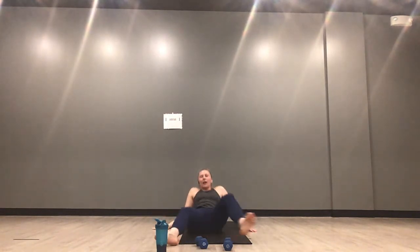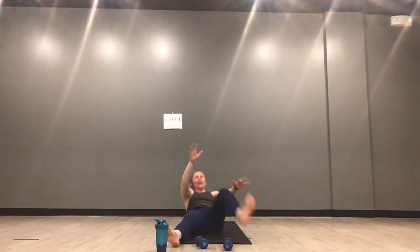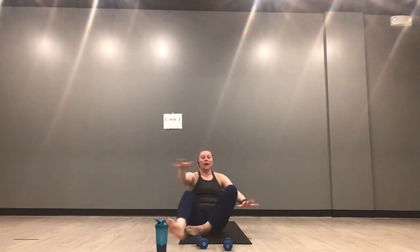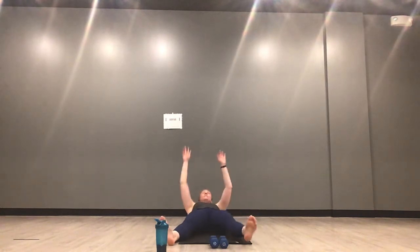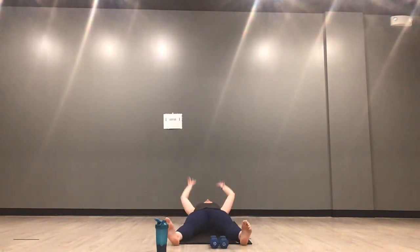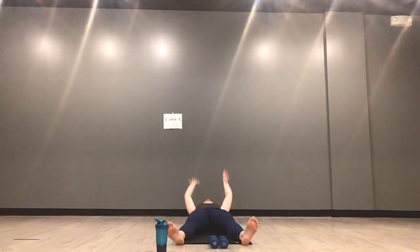Big X on your mat — inhale down, exhale up. Opposite hand to opposite toe. Inhale lengthen, exhale tap it out. 15 more seconds — I know your core is talking, I know your legs are talking. Your body is talking — keep going, you can. You are so strong, you're killing this. Five more seconds — full body stretch in three, two, one.